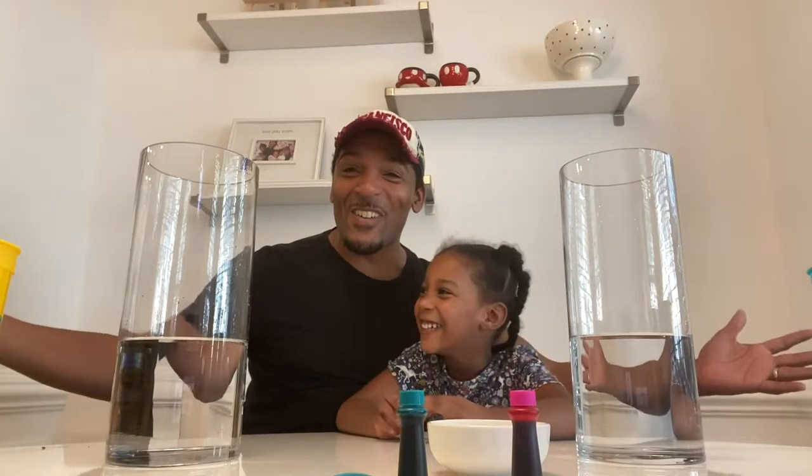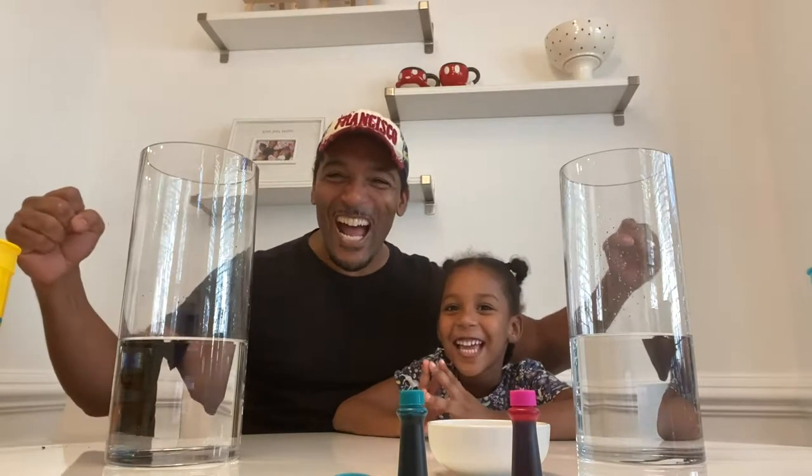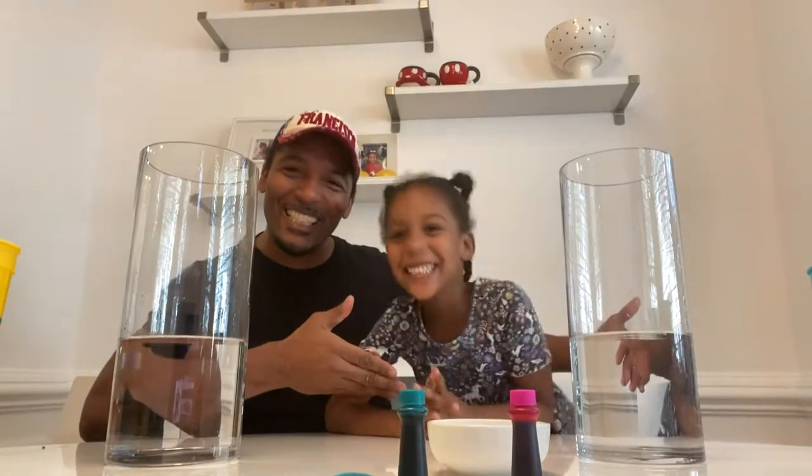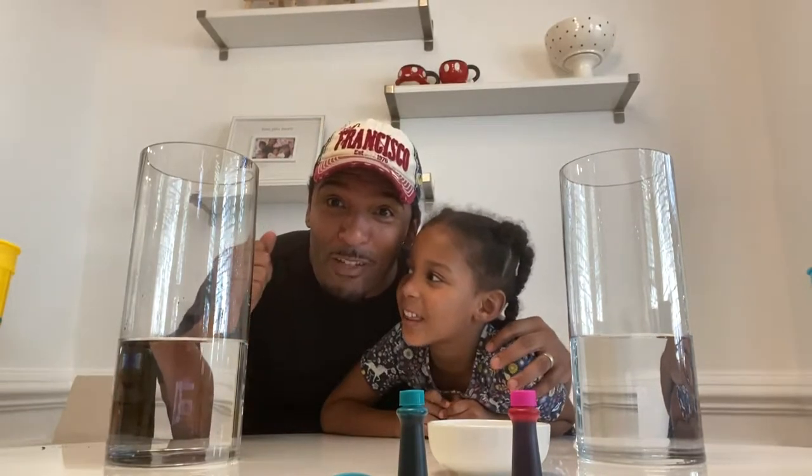Good morning everyone. Welcome to Nala's Science Experiment. That's right — what is your name? Nala. And I'm Nala's dad, Tony.